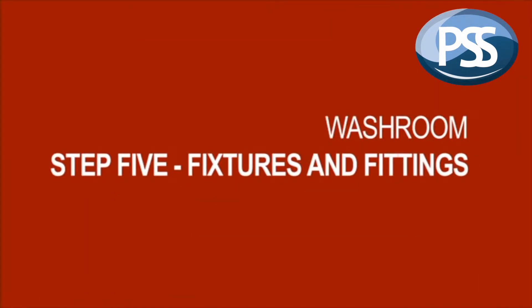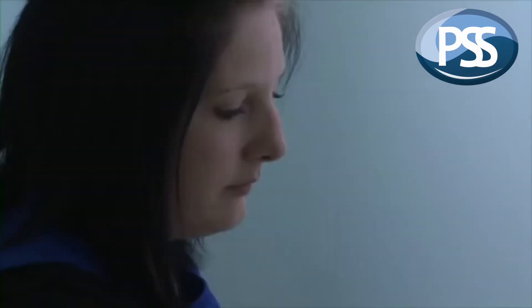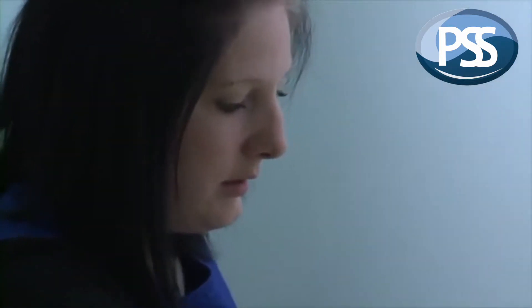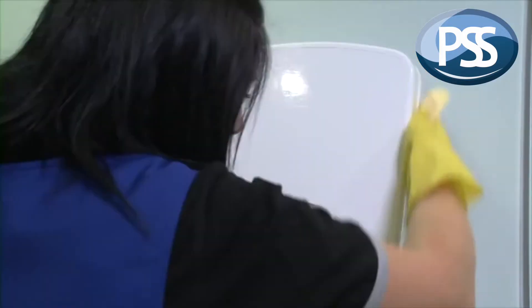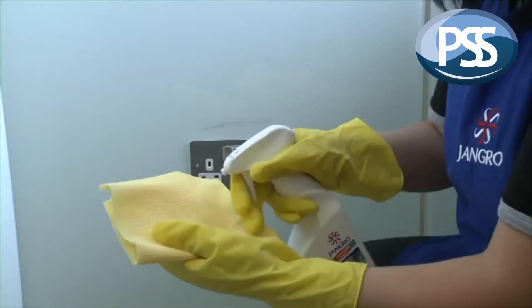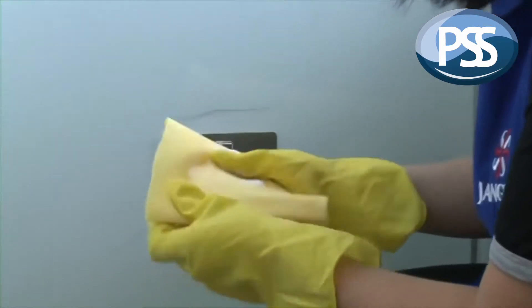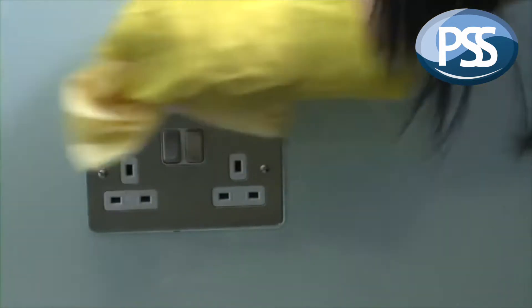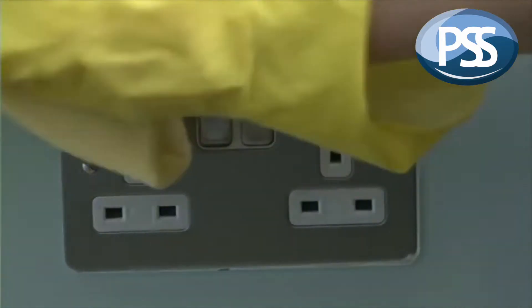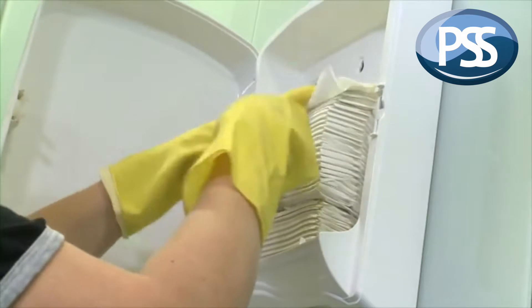Now onto Step 5, which is to clean all fixtures and fittings — which includes hand dryers, light switches, sanitary boxes, toilet roll and hand towel dispensers. For any marks, put the product on the cleaning cloth and take care not to wet any electrical contacts. And once the dispensers are clean, it's probably the best time to refill them.